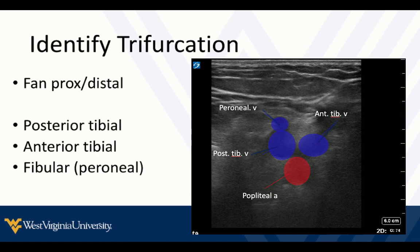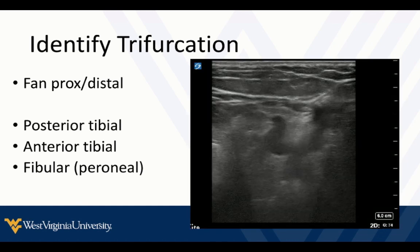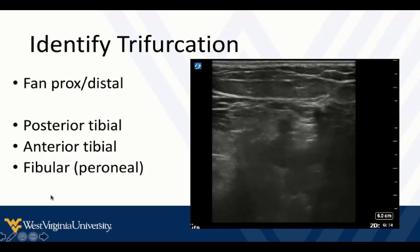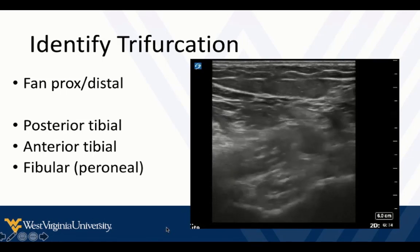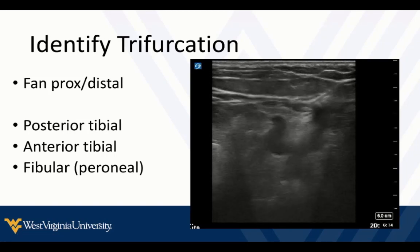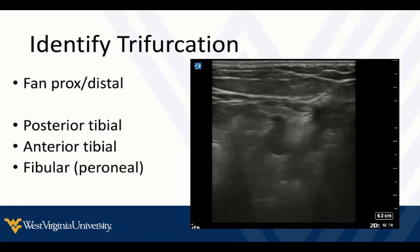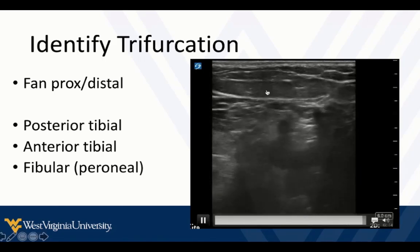After that, we want to fan proximal and distal. In most patients, the trifurcation is actually proximal to the popliteal crease, but it differs from patient to patient, so just fan proximal and distal keeping some compression so you can identify it. Look for the trifurcation — you don't need to name each vein, just try to find all the branches from the popliteal vein and make sure they collapse. These junctions are places where clots like to get hung up, so make sure you examine them. They're all nearby next to the artery, and as we compress we see the bone of the distal femur edge into our screen. At about six centimeters deep — depending on your patient, this may be more like eight centimeters — these are deep structures and should not be sitting up in the subcutaneous tissue. You should be seeing connective tissue and muscle tissue around these deep veins and the deep artery.